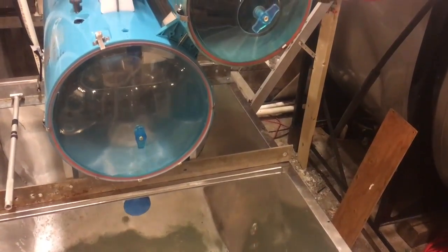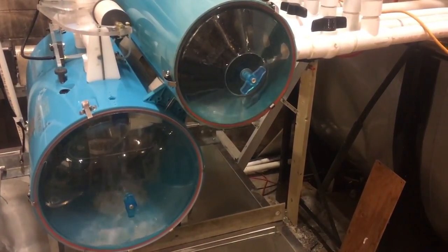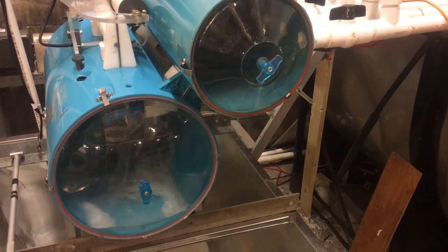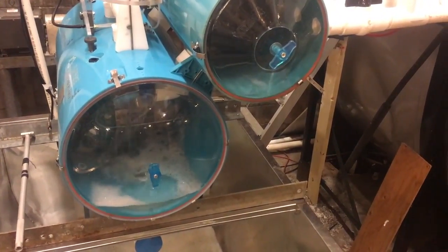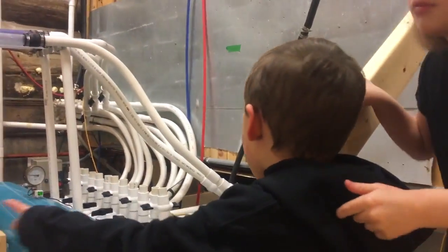Now it's filling back up. That one pours the sap into that one. That one pours it into the tank. Then the sap is on, and the last tank pulls in all the sap.